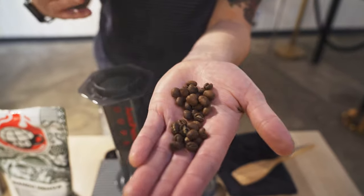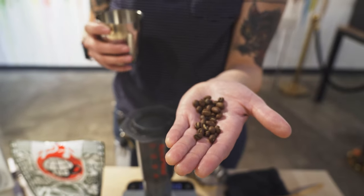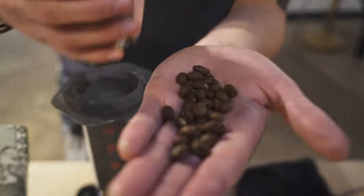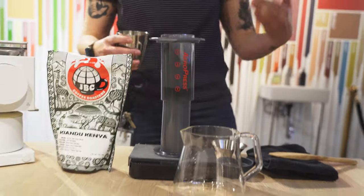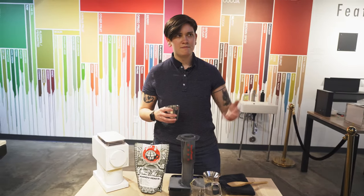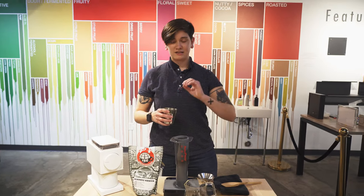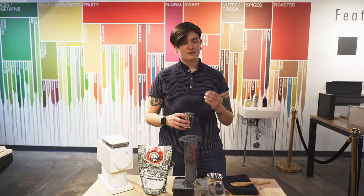Today we're talking about JBC's Keandu, Kenya. Towards the medium end of the lighter roast spectrum — not super heavy in body, but not a true medium roast either. Really consistent on the roast level. We're going to brew on AeroPress today, and we tried something a little new out — it's tasting really, really good. It's bringing out a plum back end to this blood orange and pomelo middle. Super nice acidity — present but not too intense. Really delicious.